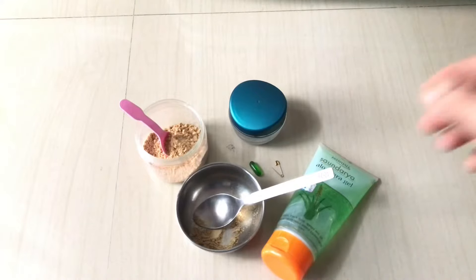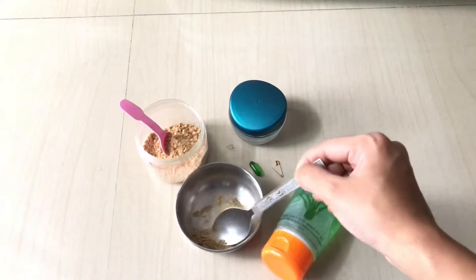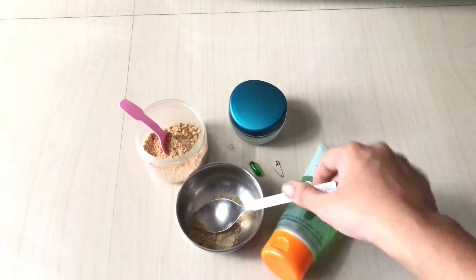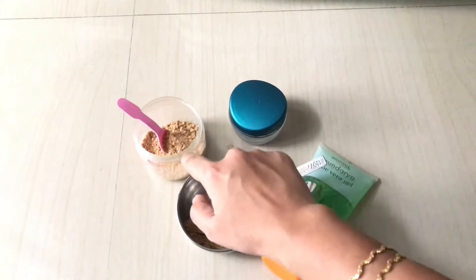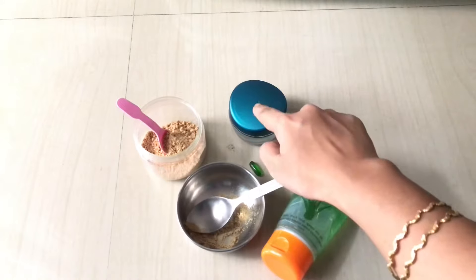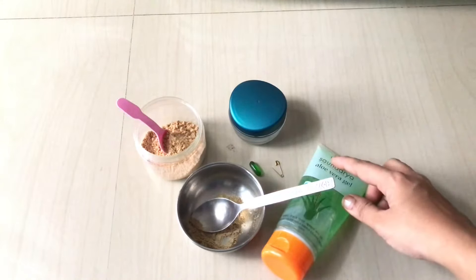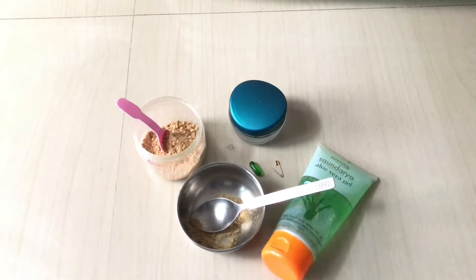To prepare the DIY night cream, first you need licorice root powder, then sandalwood powder, and a clean empty container to put the DIY cream in. Finally, you need aloe vera gel and vitamin E capsules.